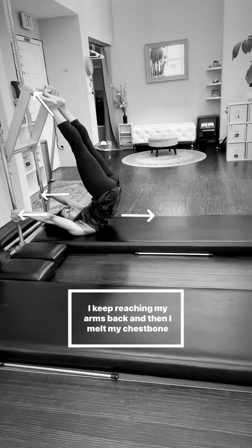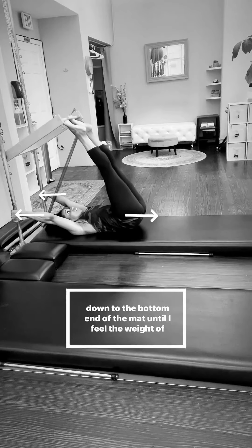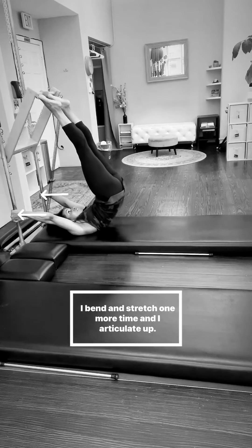I keep reaching my arms back and then I melt my chest bone between my shoulder blades and reach each bone all the way down to the bottom edge of the mat until I feel the weight of my tailbone. I bend and stretch one more time and I articulate up.